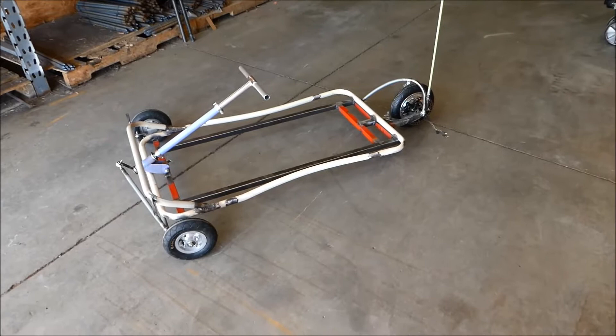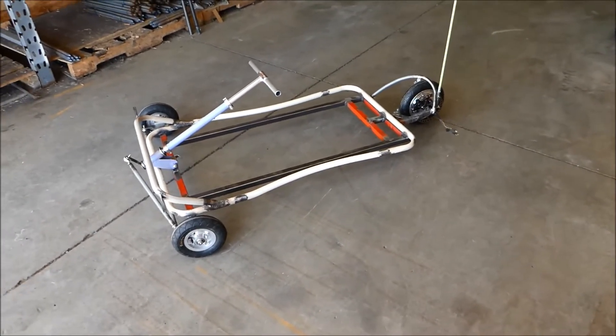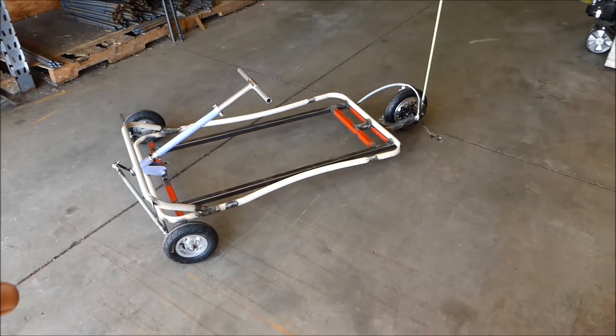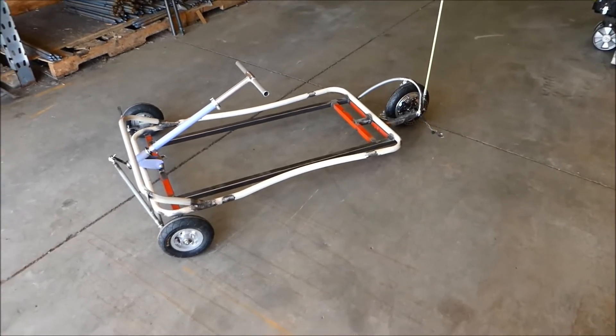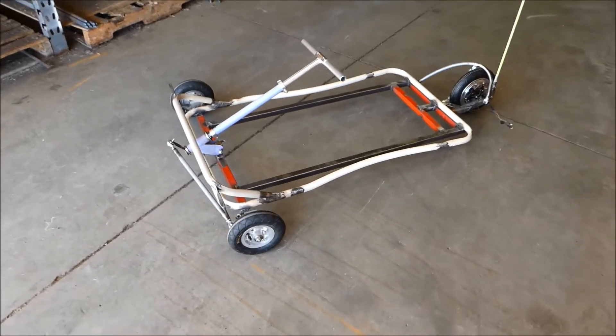Hi guys, my name is Peter and welcome to our channel. Today I finished the frame completely — pretty much what you see is welded together. Let me show you a little closer how it looks.